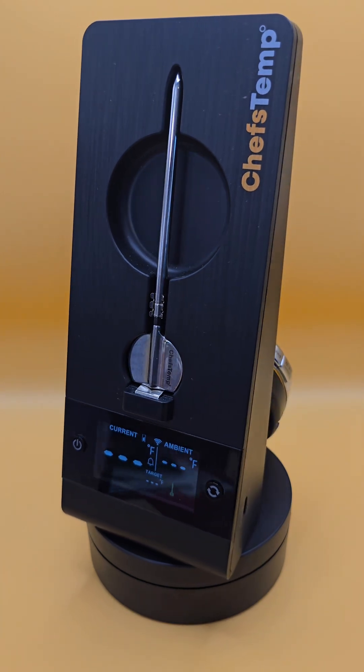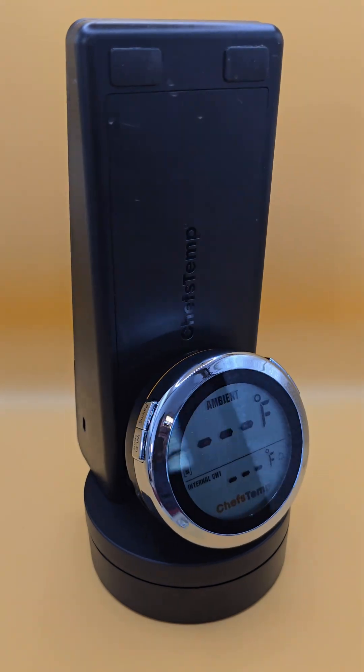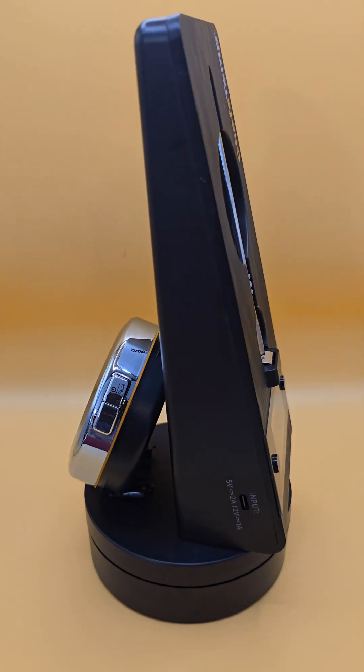So if you're experiencing probe disconnection issues repeatedly, try changing the channel and see if that helps. As you saw, it was pretty simple to do. I sure hope this helps get rid of your disconnection issues. And as always, thanks for watching, and thanks for choosing Chef's Tent.